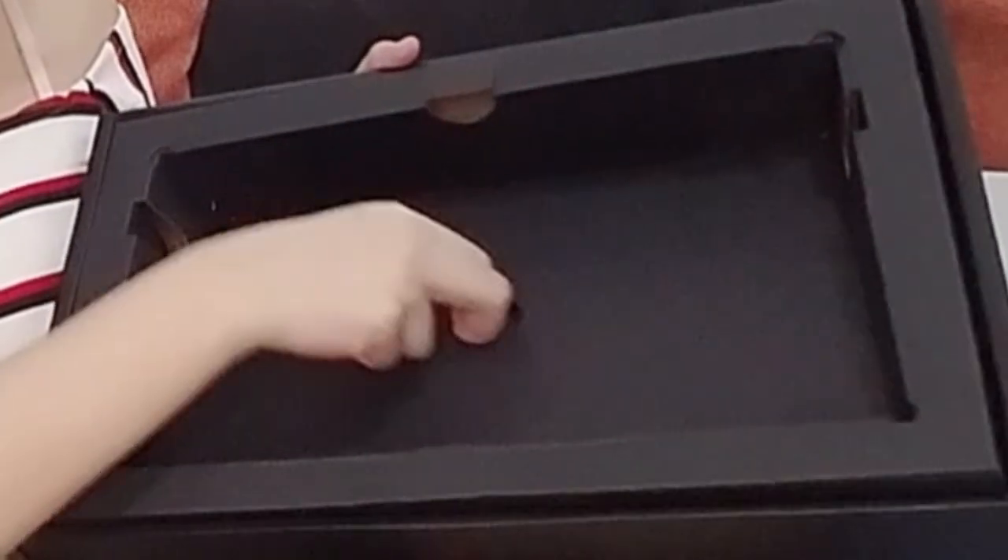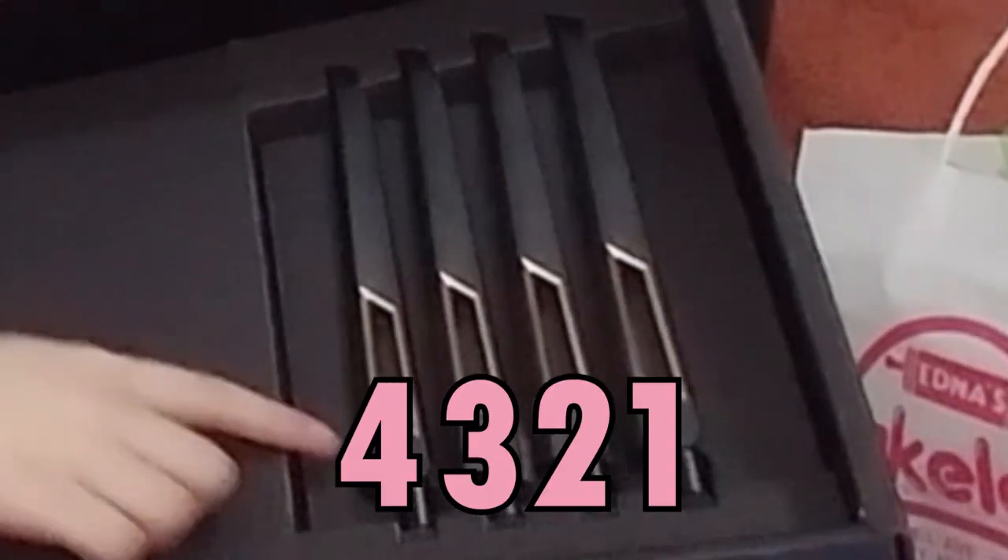Before we open this, let's check out kung ano yung mga laman ng box. Ito yung box — yung apat na antena. One, two, three, four. That's the four antennas.